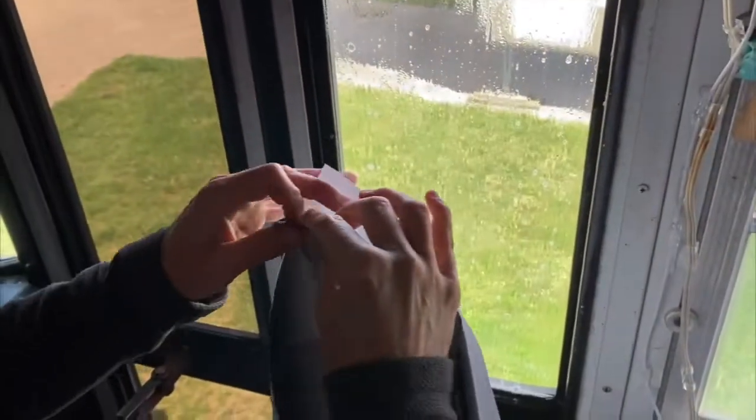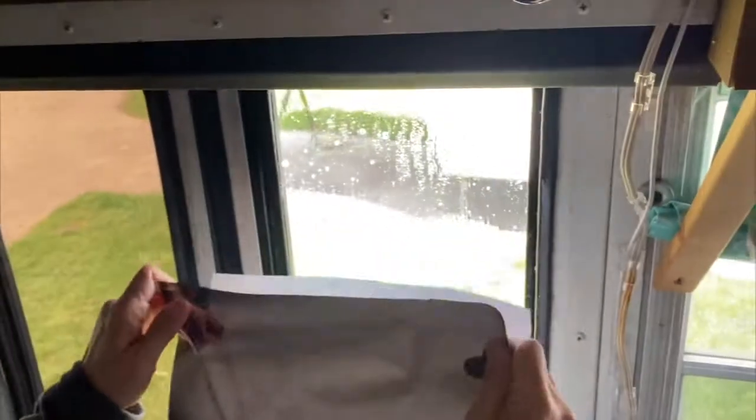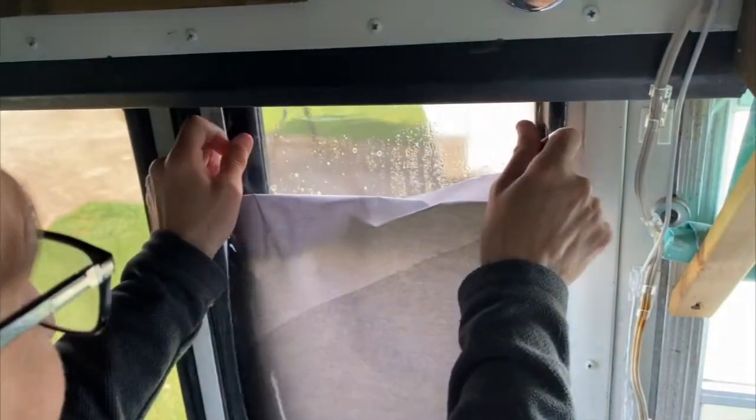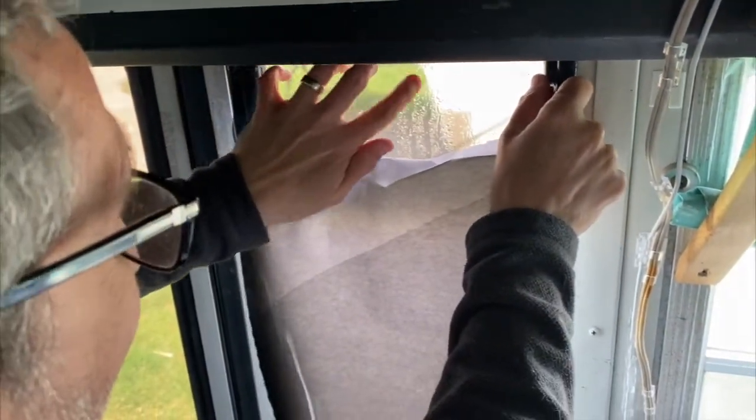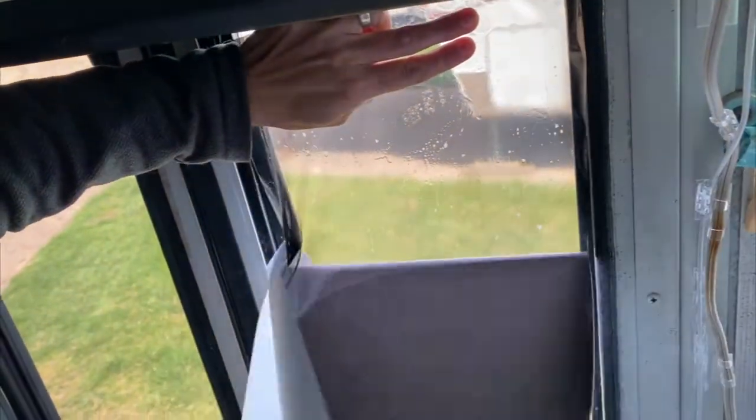Peel off the back layer of the adhesive tint and carefully stick it onto the window, trying to avoid any giant air bubbles. Some of them are going to appear, but try to avoid any air bubbles or creases that are possible to avoid.